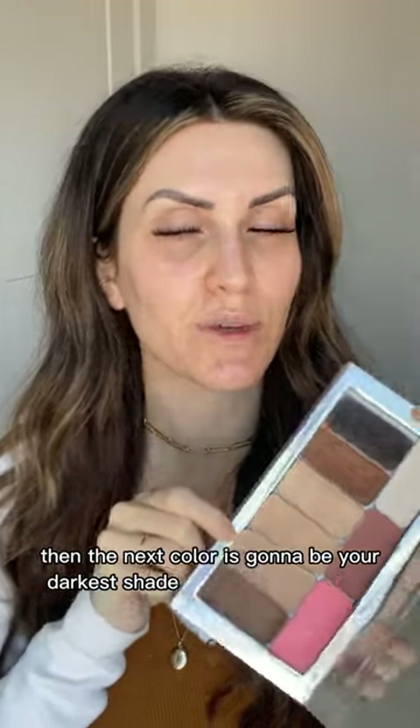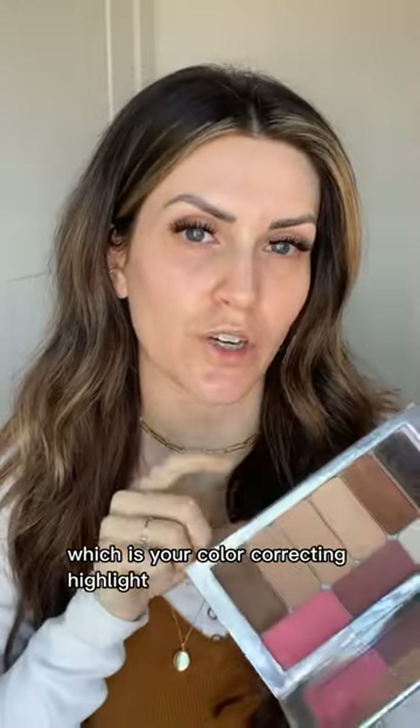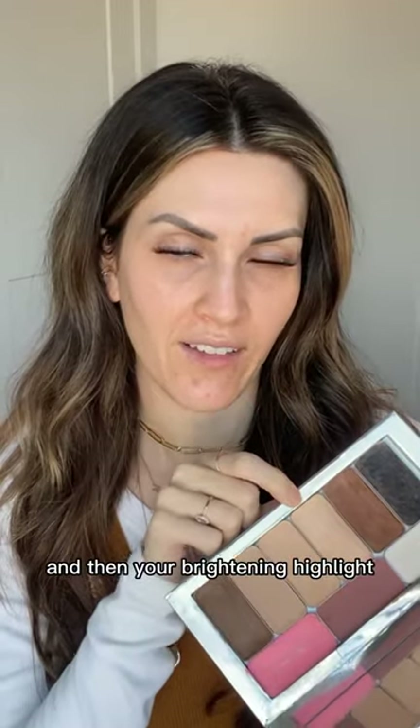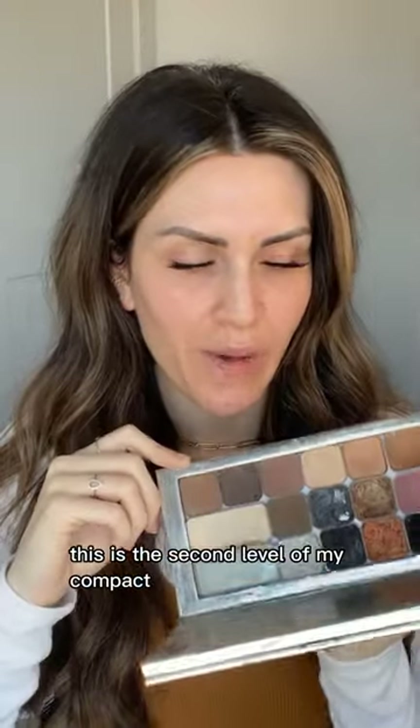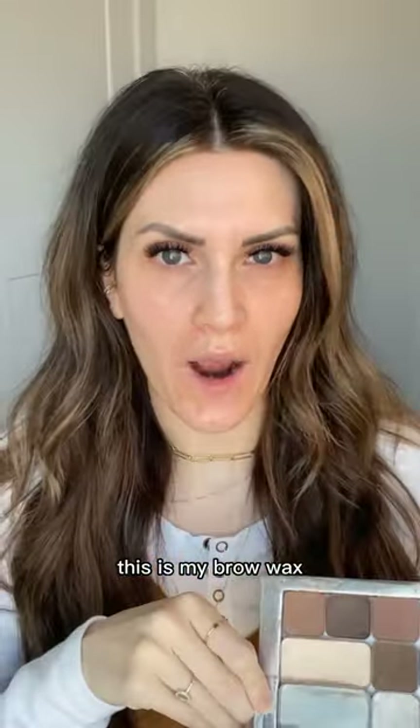Next is your darkest shade, which is your color correcting highlight. Then your mid-tone or base or main shade, and then your brightening highlight — I recommend getting all three highlights. You can add in your bronzer, a brow color, and then I usually keep my lip and cheek colors and an illuminator off to the side. The second level of the compact is great for eyeshadows and powders.